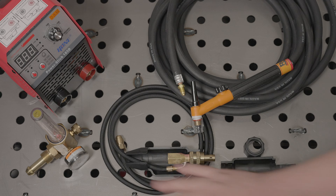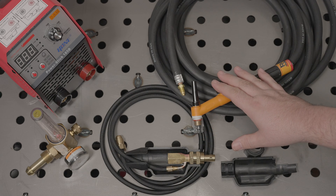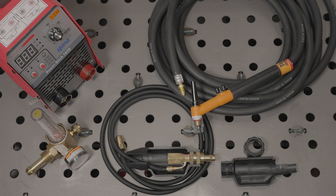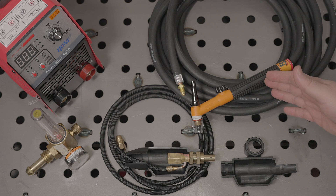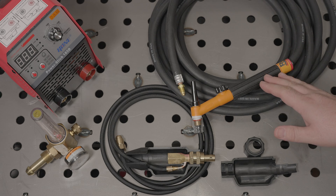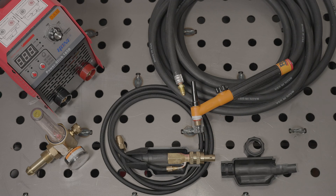On the bench I have a set of components to get TIG welding with a machine like the Hone 185D. These aren't the most expensive options, and they certainly aren't the cheapest options, but they are just one possible setup to give you an idea of what you'll need.